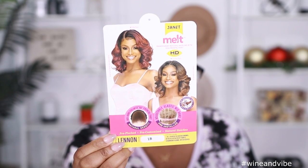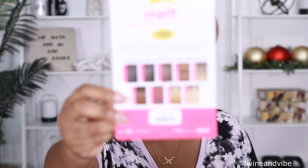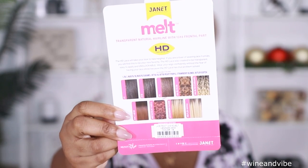So like I said, this unit comes from Janna Collection. This is Janna Collection Linen — I got her in the color 1B. This is what her card is looking like; she's looking real cute on the pack. It's giving side part and middle parts. It has a 13 by 6 lace frontal and elastic band, and it also comes in some special colors.